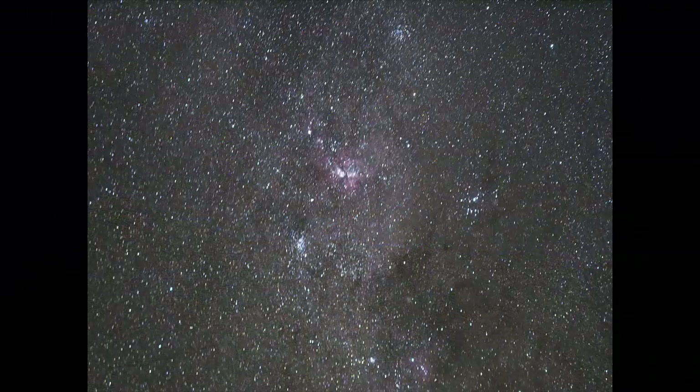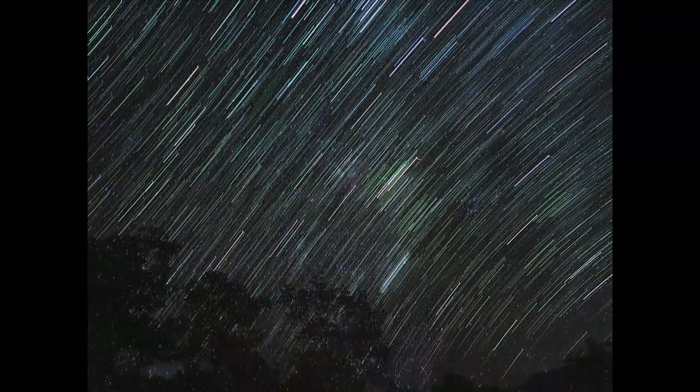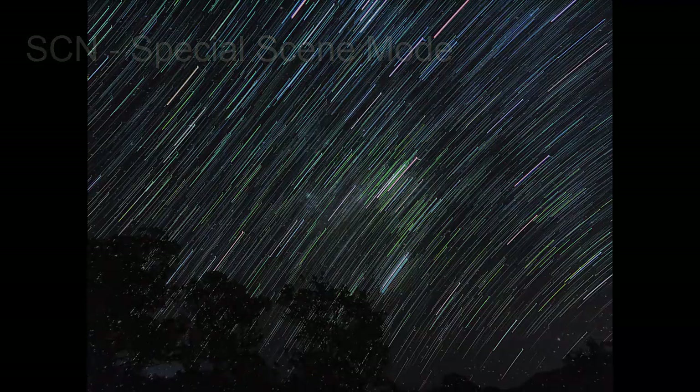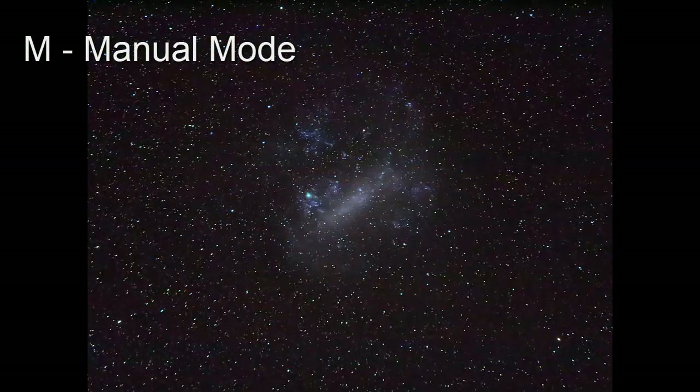There are two main approaches to astrophotography with this camera. One: switch to the special scene mode and use one of the four built-in astrophotography functions and let the camera make most of the setting decisions for you. Or two: switch to manual mode where you make all the decisions. But I'll get to the manual mode later.